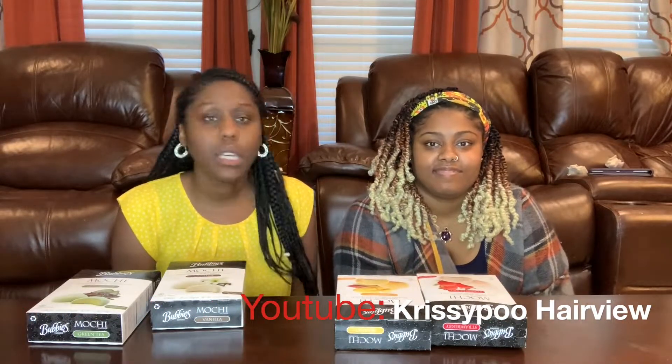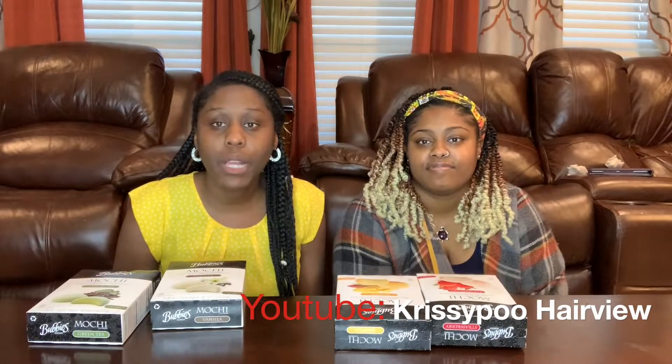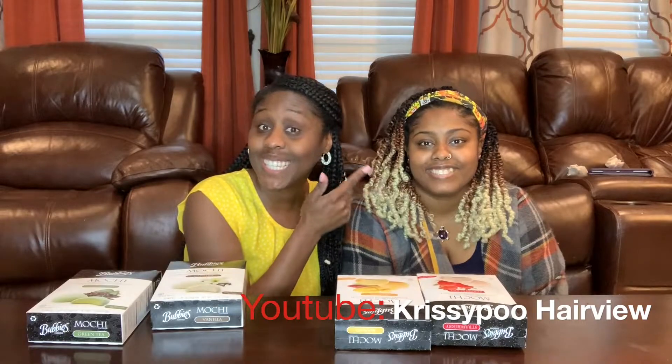Hey hey hey, it's Dunny B and you are watching Dunny B TV! This is Chrissy, Chrissy Poo. Follow me on Chrissy Poo. Welcome to another episode of Dunny B TV. I have my sissy Chrissy here — I'm gonna put her contact information along the bottom so you can go and follow her. She's Chrissy Poo Hair View — she does hair.